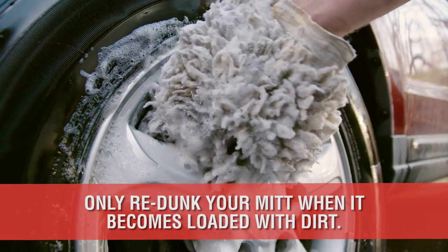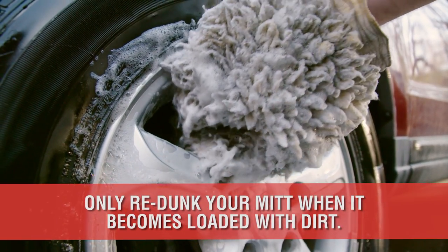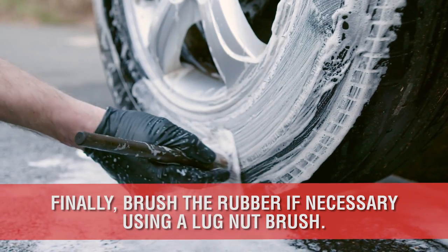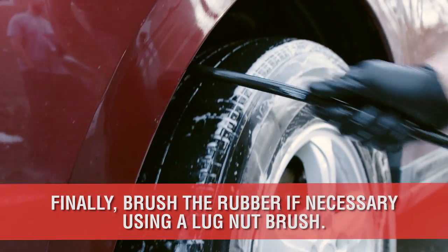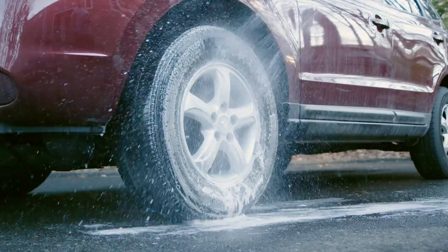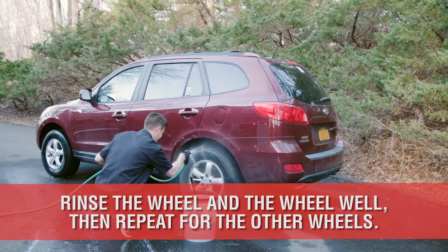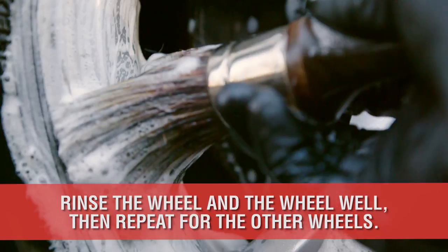Be sure to re-dunk your mitt in the wheel bucket only as it becomes dirty. Afterwards, brush the rubber if necessary, and then scrub the wheel wells with a long-handle wheel woolly if you have access. Finally, with everything clean and soapy, rinse the wheel and the wheel well, then repeat the process from start to finish on the next wheel.